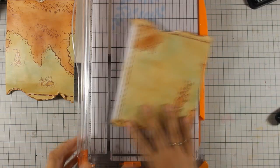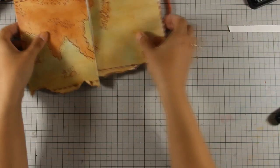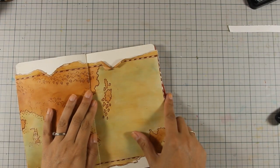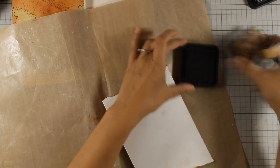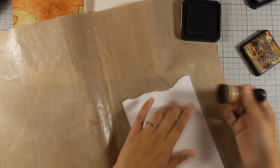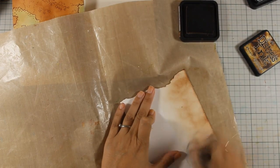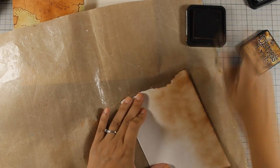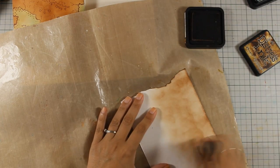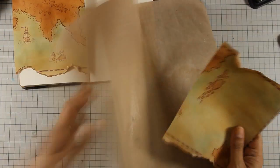Just to let you know, you can find the full list of all the supplies I'm using today, including links to the images I printed out, below in the description area as well as on my blog. Now I am going to add a little bit of Vintage Photo distressing at the back of the map because I am going to fold it and I don't want the back to be totally white.